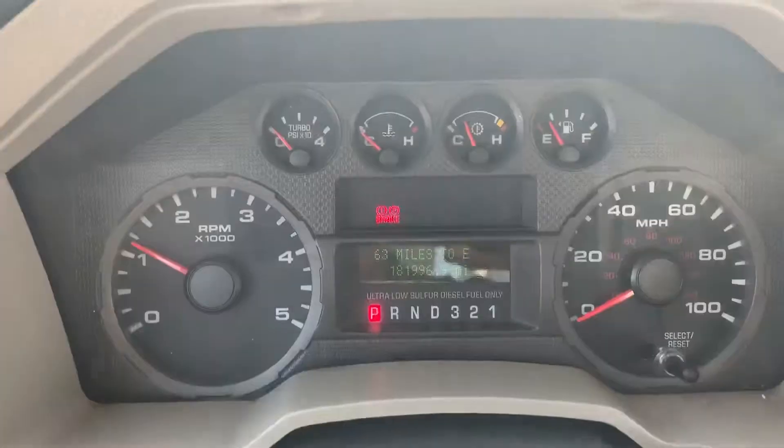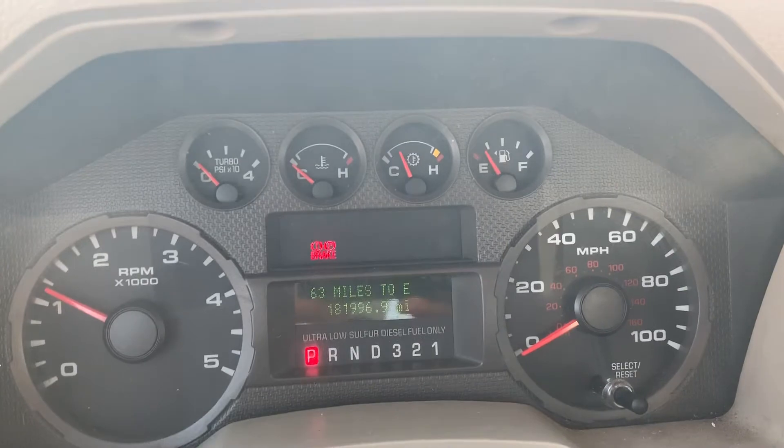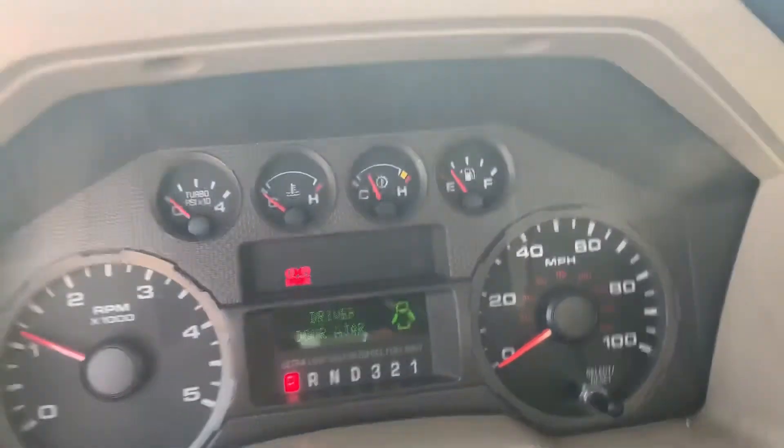So no lights on the dash. The brake light on is obviously because I have the parking brake set. 182,000 — was a little off there, no big deal though.